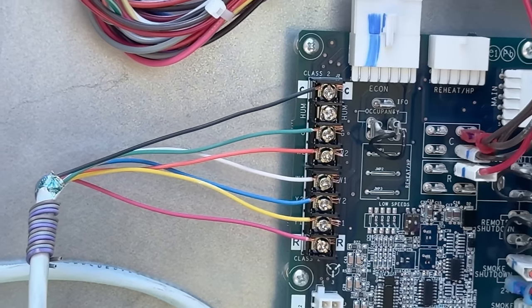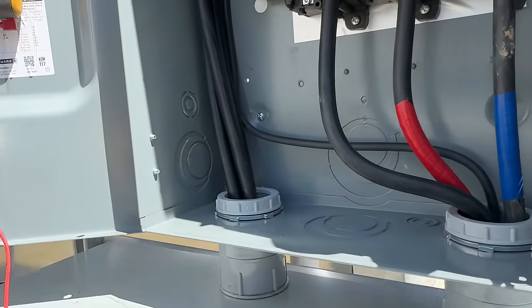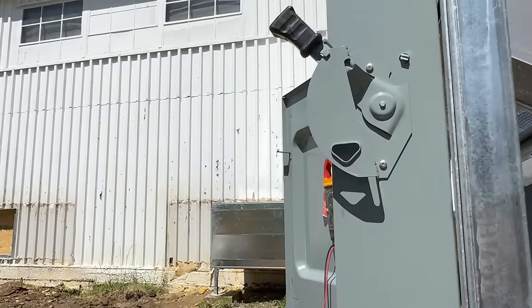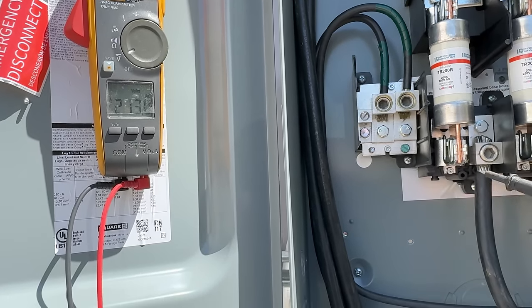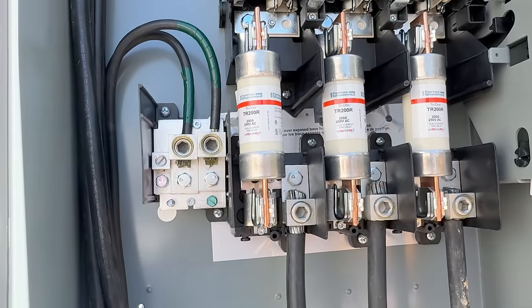We got the low voltage done and now we need to find out what voltage we actually got coming into the unit. Let's stand off to the side in case something wasn't done right. We're reading 210, 212, 212, and going to ground 122, middle leg 121 — so 122. There are no wild legs in here, which is good.